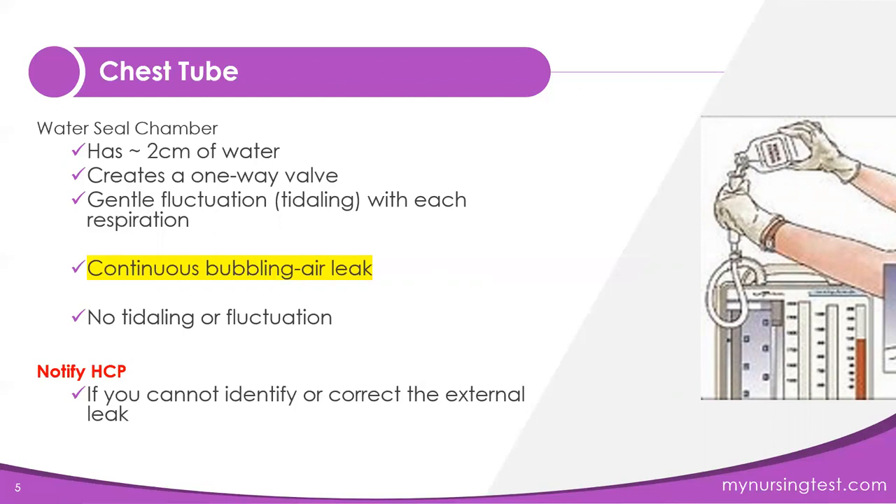Continuous bubbling in the water seal chamber is not good — it means there is an air leak somewhere in the system. The air leak can be due to dislodgement, obstruction, a pneumothorax, or equipment failure. You'll need to troubleshoot to find exactly what's going on. If you cannot determine or correct the air leak, notify the healthcare provider.